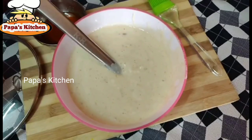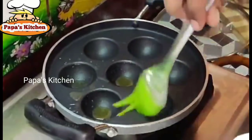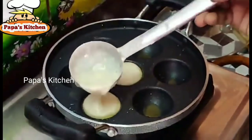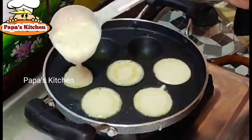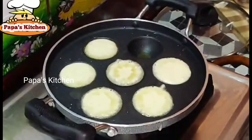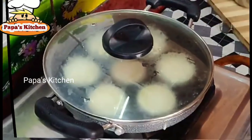The batter is ready. Pour some oil or ghee — here I'm adding ghee since it gives a very good flavor and taste. Now pour the content in, then close it with a steamer and keep it for two to three minutes.